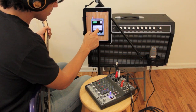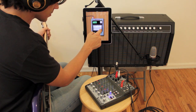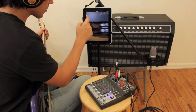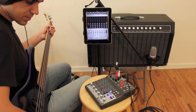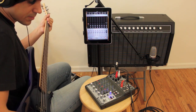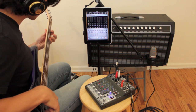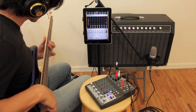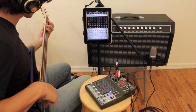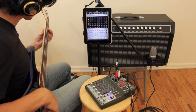Let's take a look at an actual recording here. Hello. Hello. Hello. How about it?